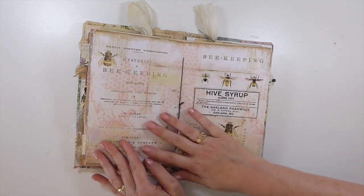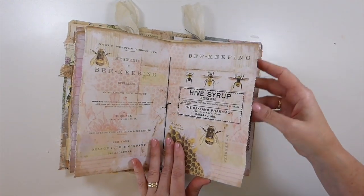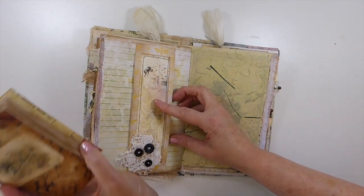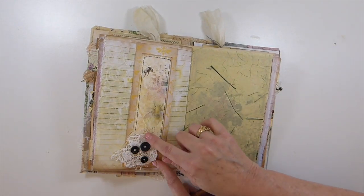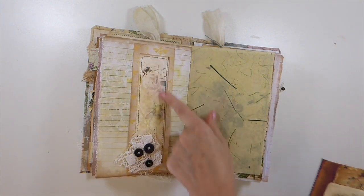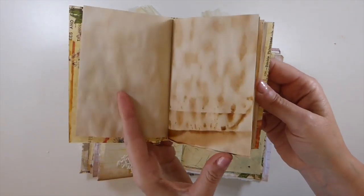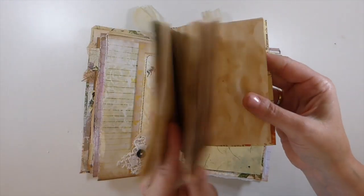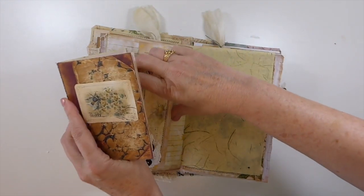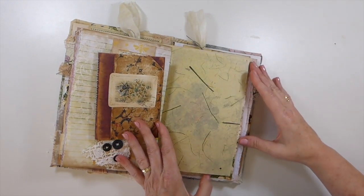Here's the center of the signature, and that's another one of the pages from the kit. Here I've created a belly band — vintage buttons with various bits of lace from my stash, layered and stitched. I've created a little booklet with the offcuts that are left over, so you've got even more writing space there. I've just tucked that into the belly band. And this is that handmade paper.